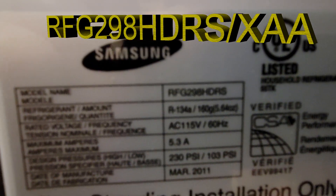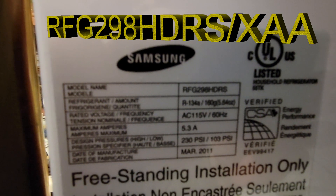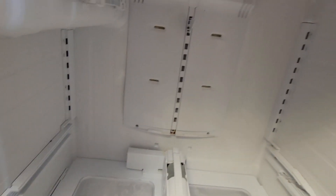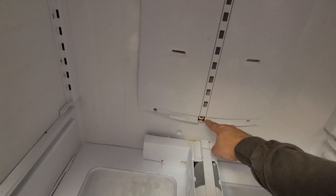See the model number right there? RFG. That's the model number. And what's happening is the drain's plugged.